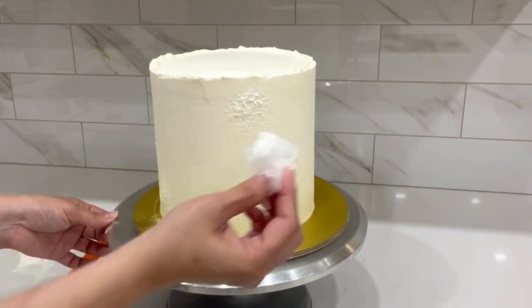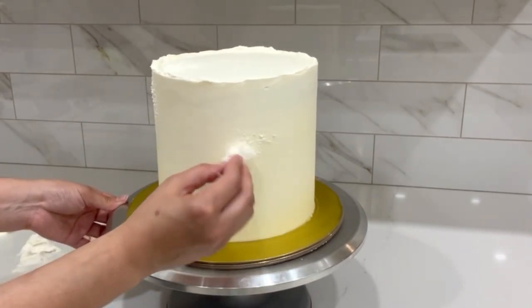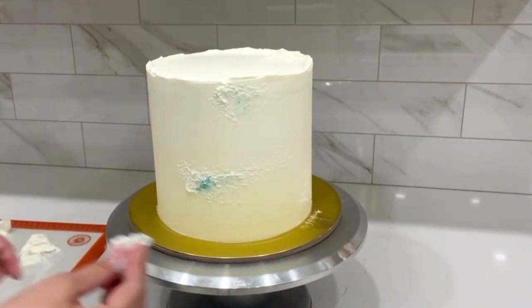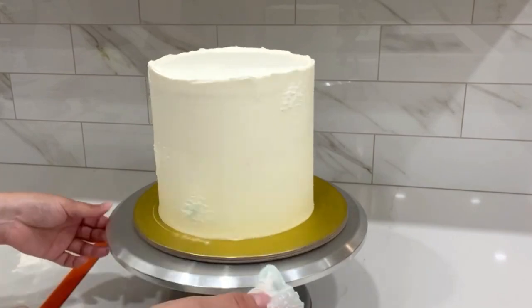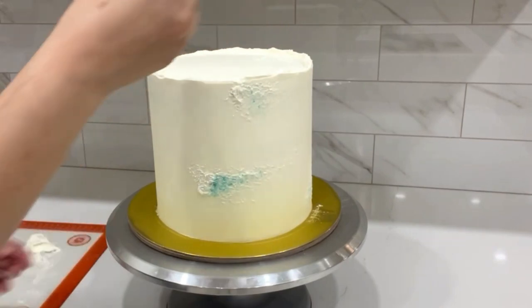I'm going to go over the white base color with another color — I chose green. The fact that you're adding a second color gives it a three-dimensional look. It's really pretty, and you can also add a third color if you'd like.